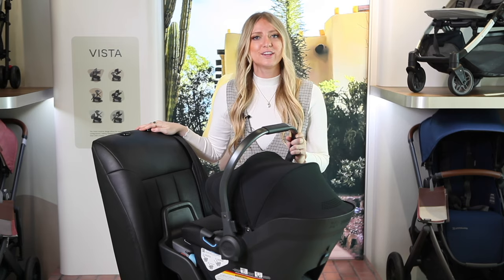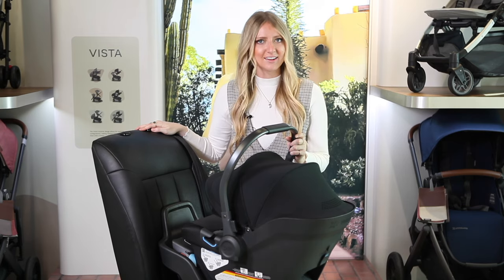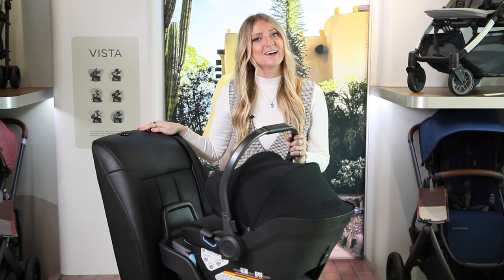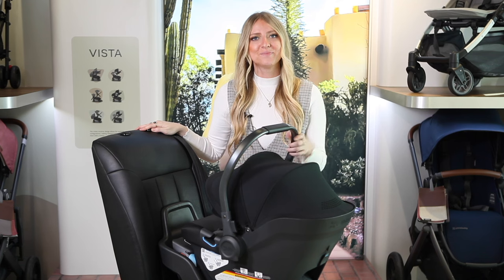That's it for our video review of the new Uppababy Aria infant car seat. Everything's available on Strolleria.com and if you have any questions, make sure to comment below or email us at customercare@Strolleria.com. Thanks for watching!